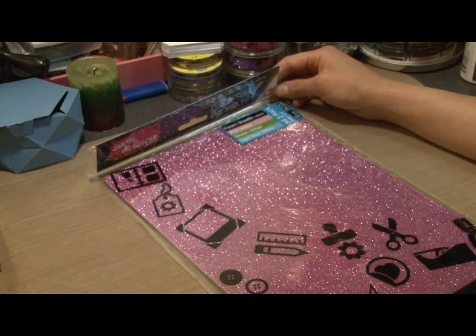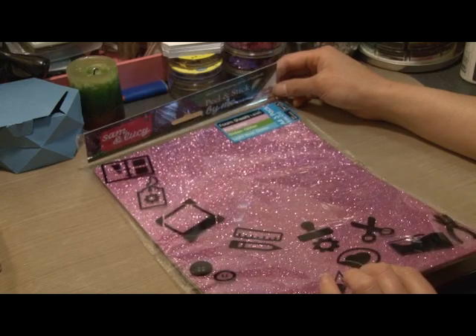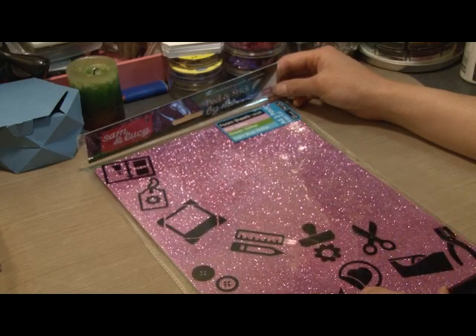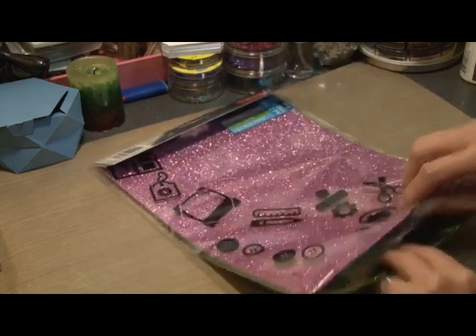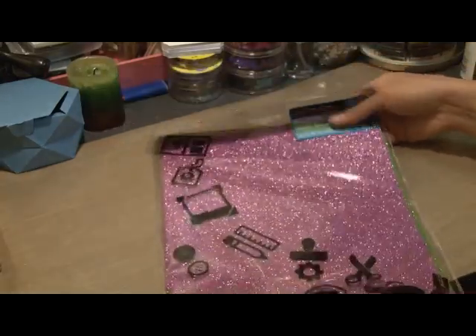Hi everyone, it's Trin again and today I'm going to show you how to make pinwheels using the Sam & Lucy glittered foam sheets. They're about an A4 size and today I'm going to be using the green.